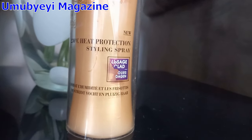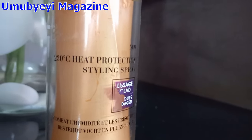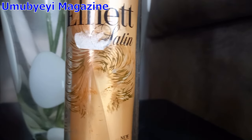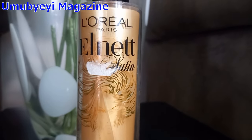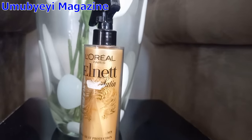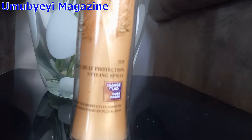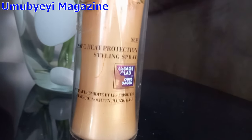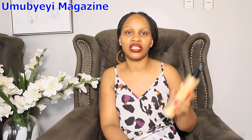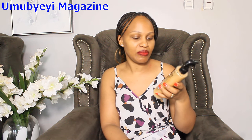you can spray the spray on the skin. This is how you use the spray.